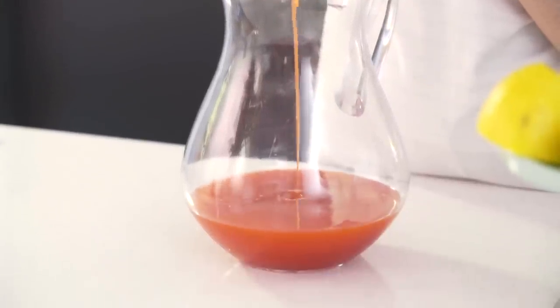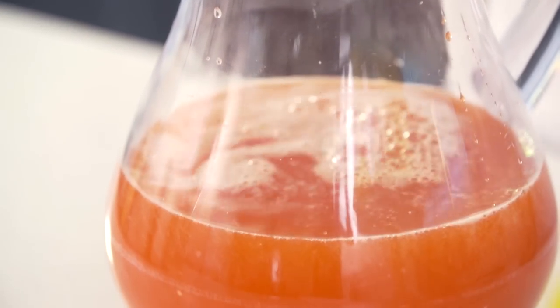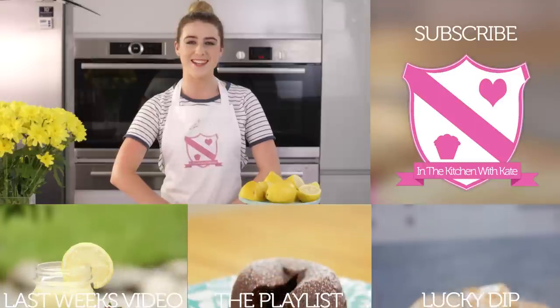To serve, I'm going to fill the rest of my jug with some ice and I'm going to slice up some lemon and some strawberries. So that's pink lemonade — easy!